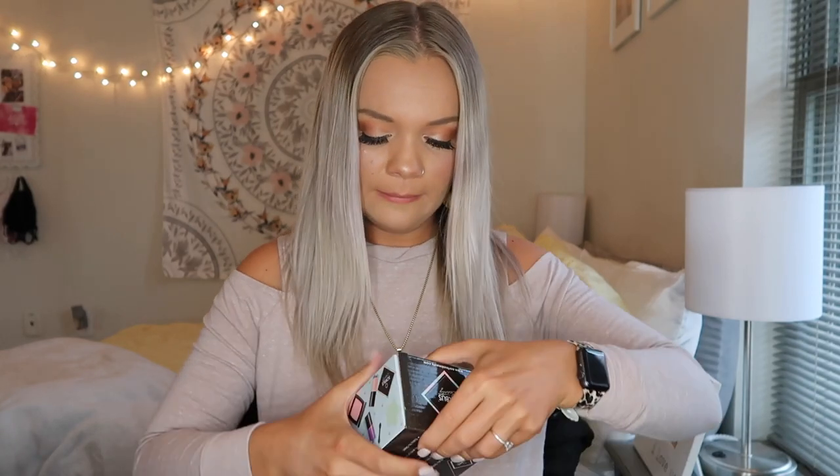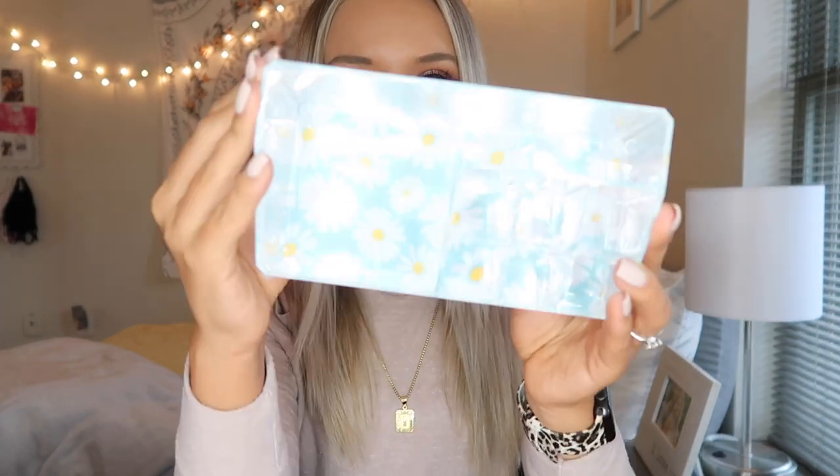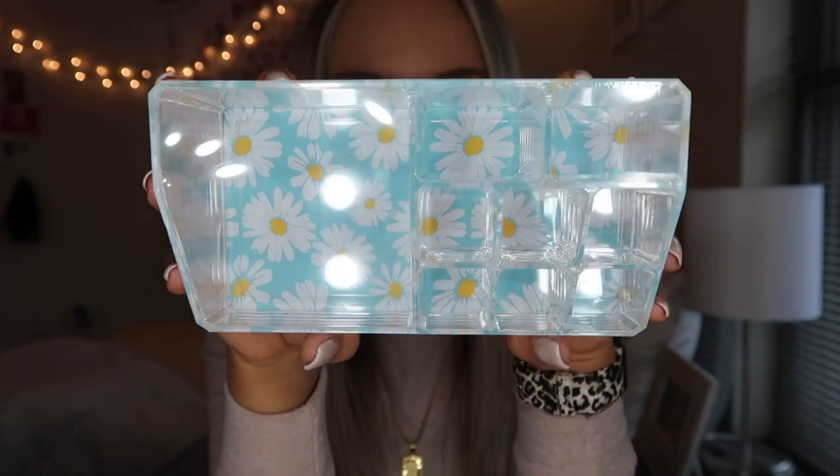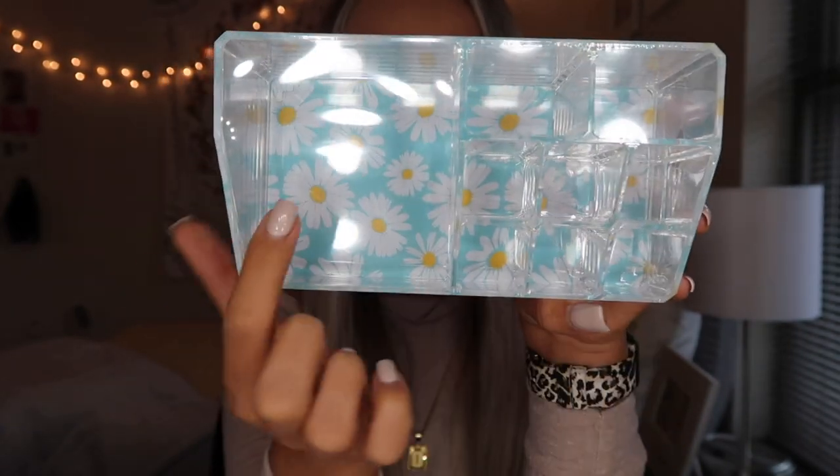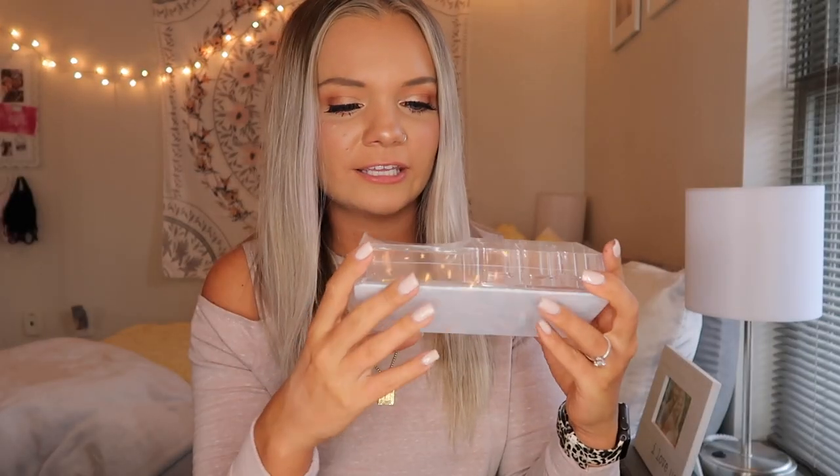The first thing is this cosmetic organizer case by the brand Sorbus Beauty. This originally retailed for $30, and that is already over half the price of what the box is — that just shows you how good of a deal this is. I absolutely love these little acrylic makeup organizers. It just comes with some holders for you to put your makeup in, and I love the bottom of this. I didn't realize that it has daisies on the bottom — I think that is just such a cute touch.